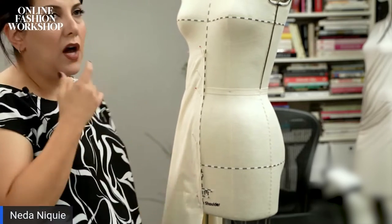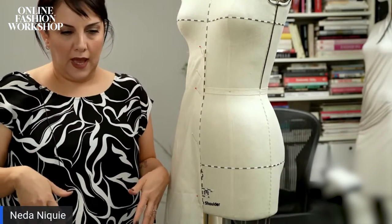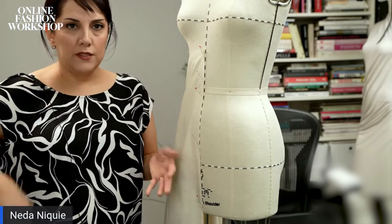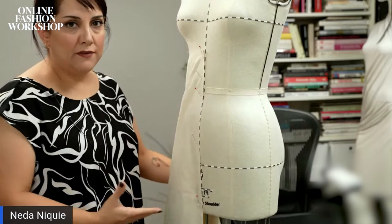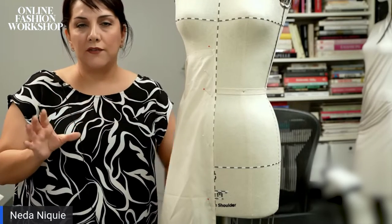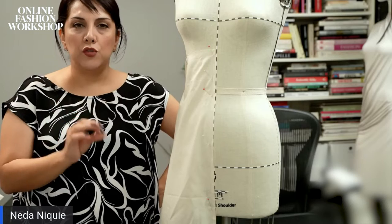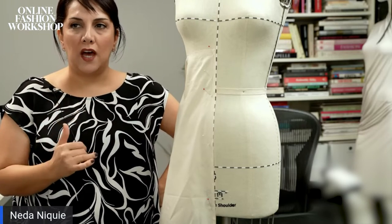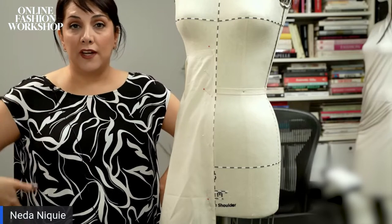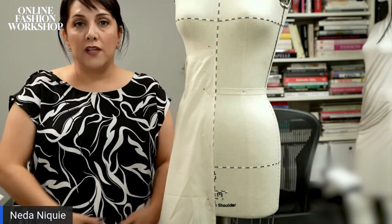Let's say I want to give lots of flare to the front of the body, and on the side seam I'll have less flare. You can do that — it's up to you. Otherwise, if you just want to cut a circle it's going to be a full flare skirt, or a half circle where all the flares are divided around the body equally. But if you do not want the flares equally and you decide where to add your flare, this is what you are doing.